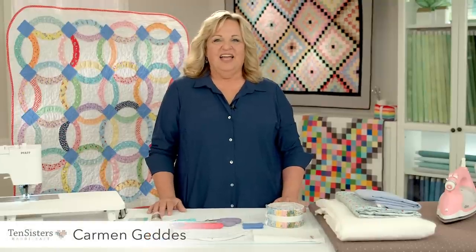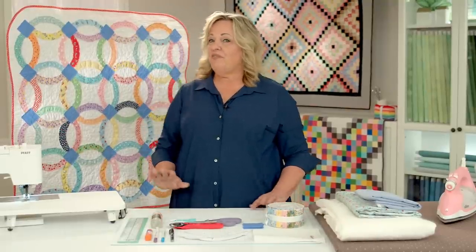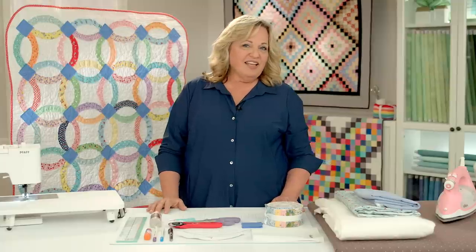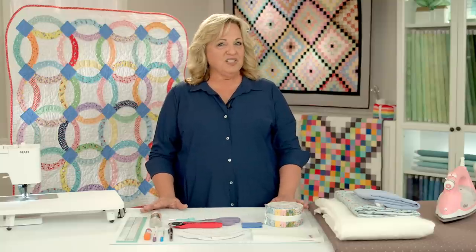Hi, I'm Carmen Geddes and I am here at Riley Blake today. We are going to make this really fun baby size quilt. This quilt pattern is a very traditional double wedding ring, but we're going to be piecing this together in a very non-traditional way — this is going to be raw edge applique, so this project is going to be much quicker and turn out so cute.